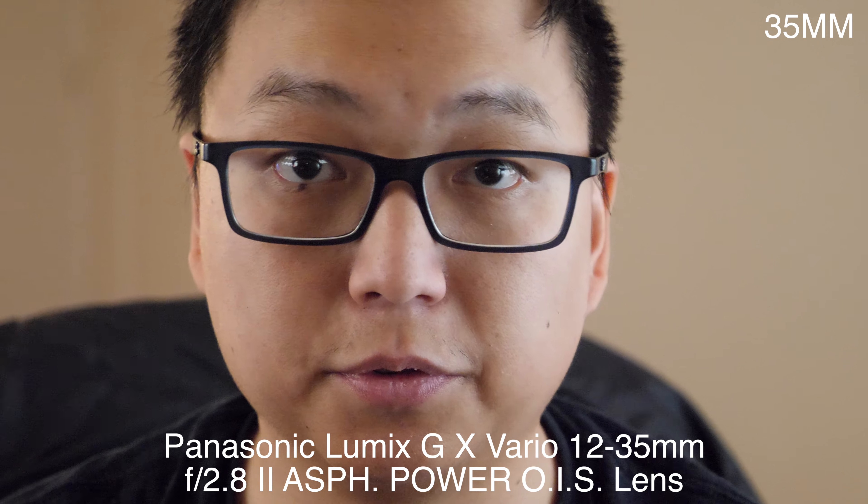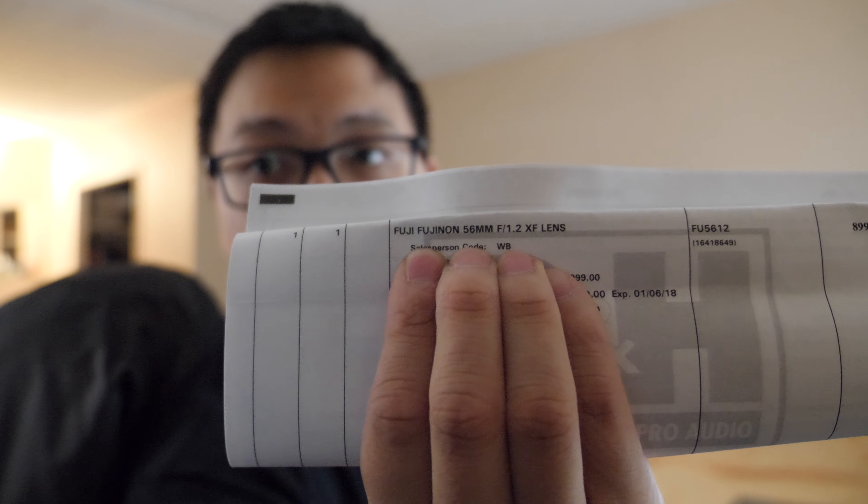Shout out to B&H for getting in my order. However, you guys made a slight boo-boo — whoever packed this thing shipped the wrong packing slip to me. So when I first looked at it I was like, 'Oh shit, what the hell is this?' And I was like, that's not what I ordered. They didn't ship it to the wrong place, they just packed the wrong packing slip.